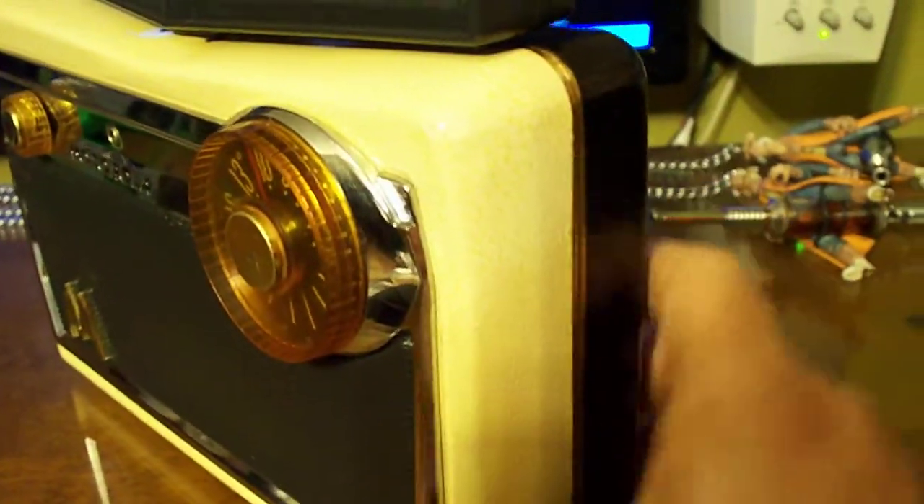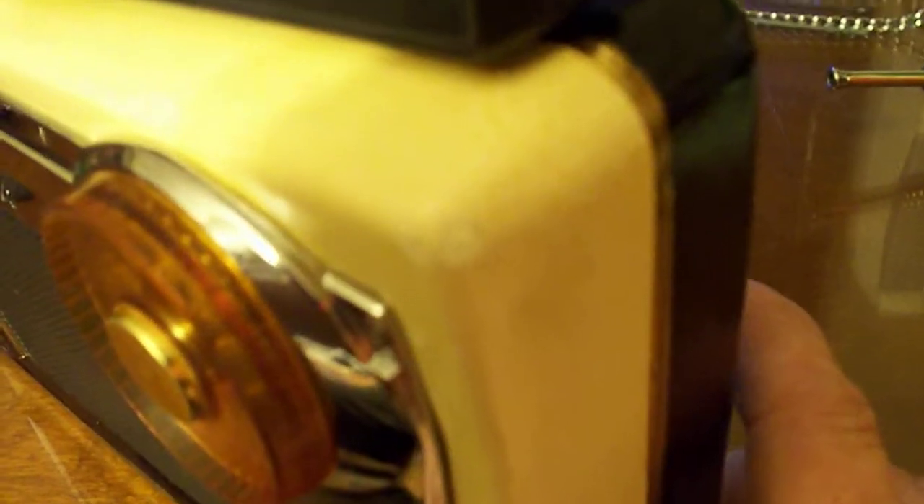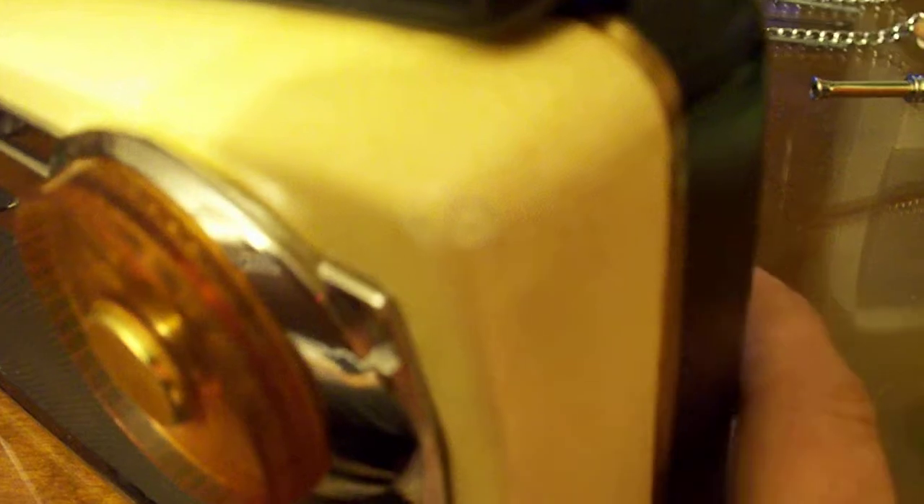What I had to do is clean this leatherette material with 409. It was pretty black and these corners were chipped up. I was actually able to find paint that was the same color and I touched up the chips on the corners in the Tolex, or whatever you want to call this material.